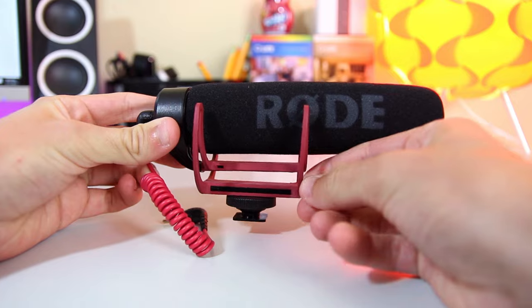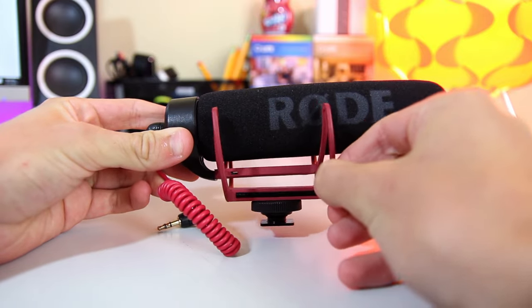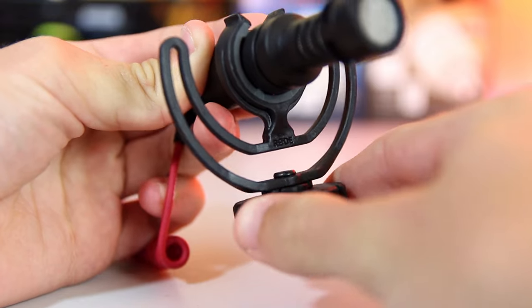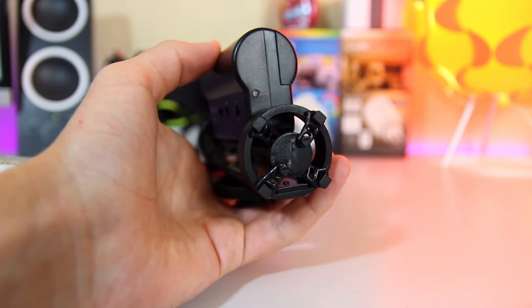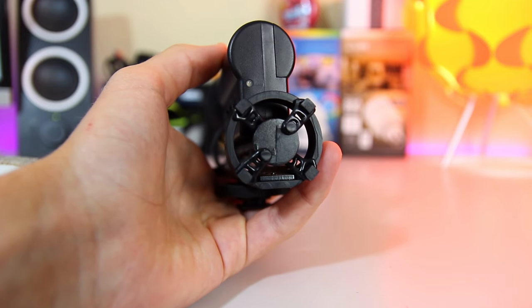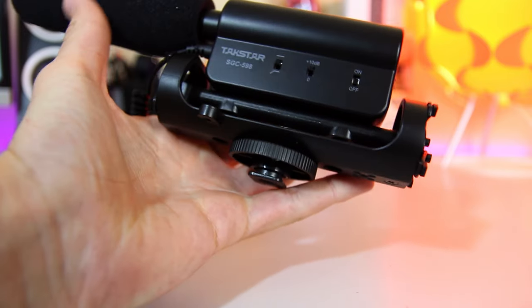Both the Micro and the Mic Go use a Rycote Lyre suspension system to reduce handling noise, which works perfectly. However, the Takstar uses a rubber band system, which isn't bad, but I really prefer the Rycote mount just for the sake of simplicity.